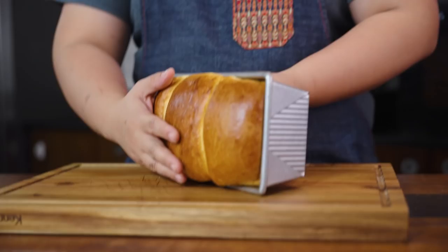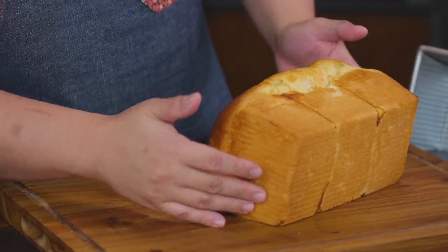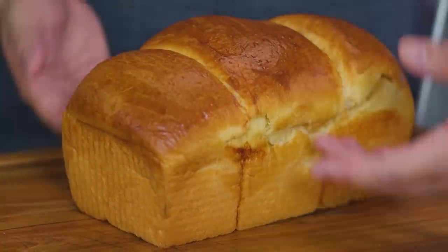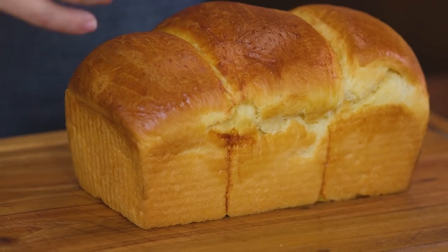If we de-pan it too early, it might flatten a bit or get deformed. Since the structure just came right out of the oven, it's still very soft. What might happen is the sides could cave in — it might not be able to hold the weight of the top, and it'll look worse. So it's really best to cool it down in your pan a few minutes before de-panning it.